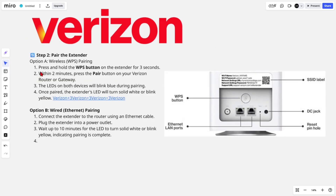Step two: pair the extender. There are two options — wireless and ethernet. For wireless, press and hold the WPS button on the extender for around three to five seconds, then within two minutes press the pair button on your Verizon router or gateway. The LEDs on both devices will blink during pairing. Once paired, the extender's LED will turn solid white or blue, or blink yellow.